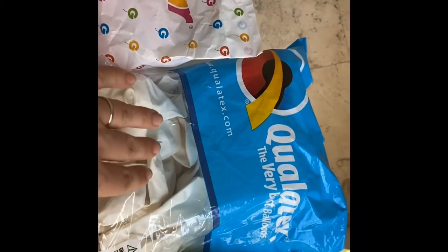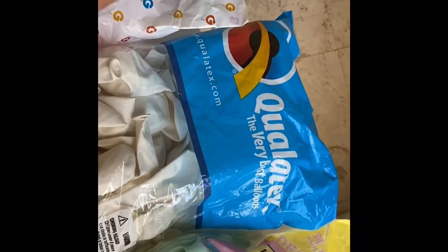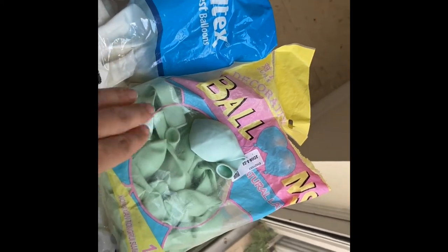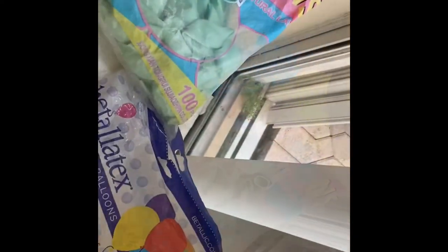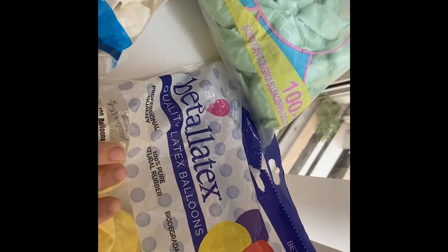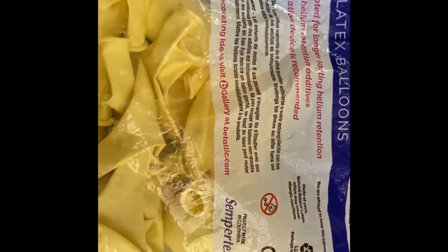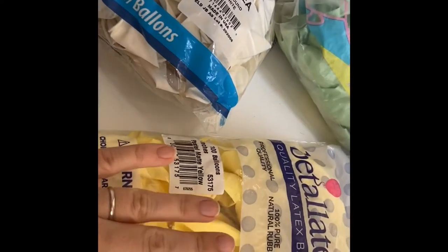I'm going to use Qualatex — this is what I'm using the most. And I'm going to use balloons from China that I ordered on AliExpress. I'm also going to try Betalatex, which is a brand of Sempertex. I actually use them a lot too — it's a good balloon and I like them.